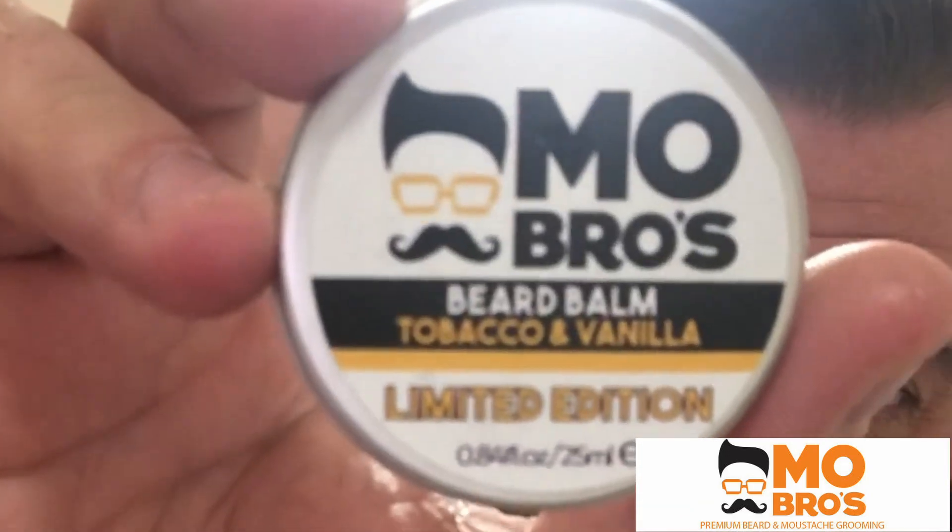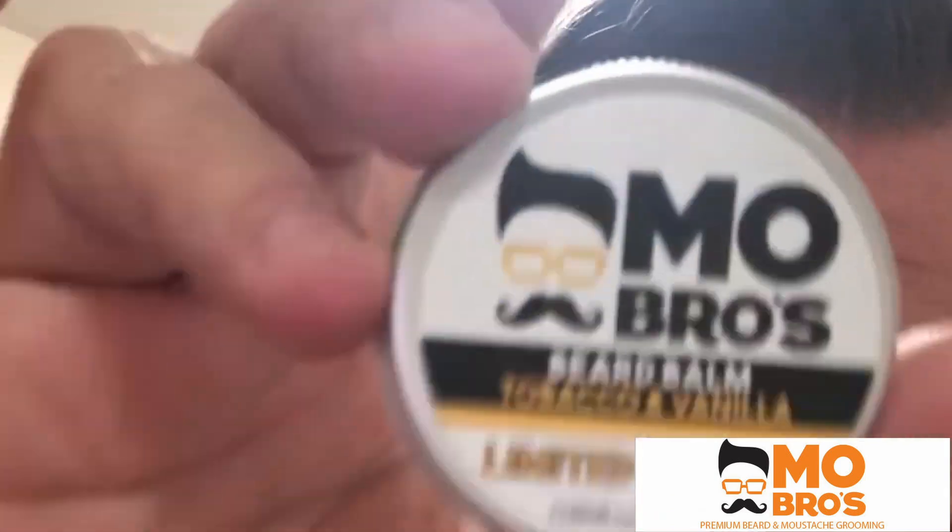Right, okay guys — so now the shower is done, we're going to move on to the beard balm that I always wear before bedtime. This is a limited edition tobacco and vanilla scent — I do like this one. I usually use roughly around this much, rub it into your hands and rub it into your beard. Not only does it smell great and feel great, but like me, if anyone gets a prickly beard when it's first growing, it just helps soften it overnight and soften your skin as well.